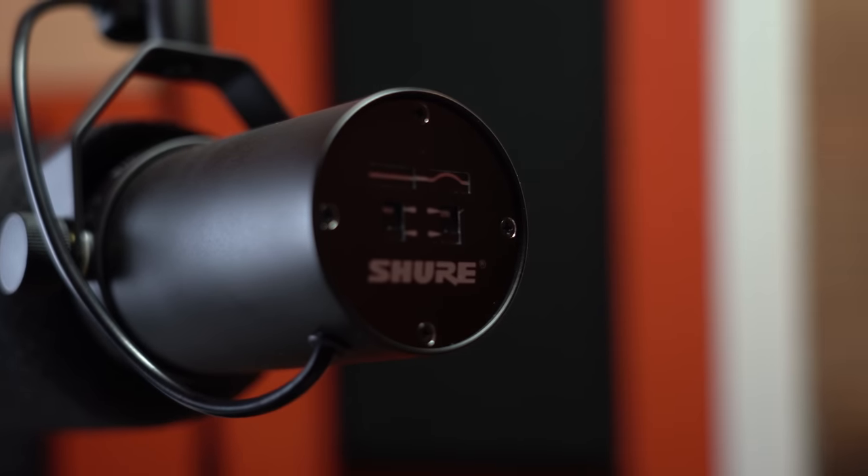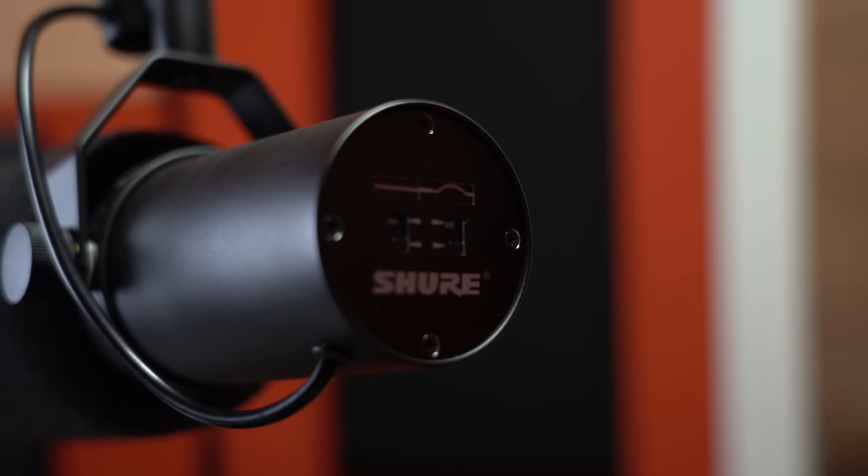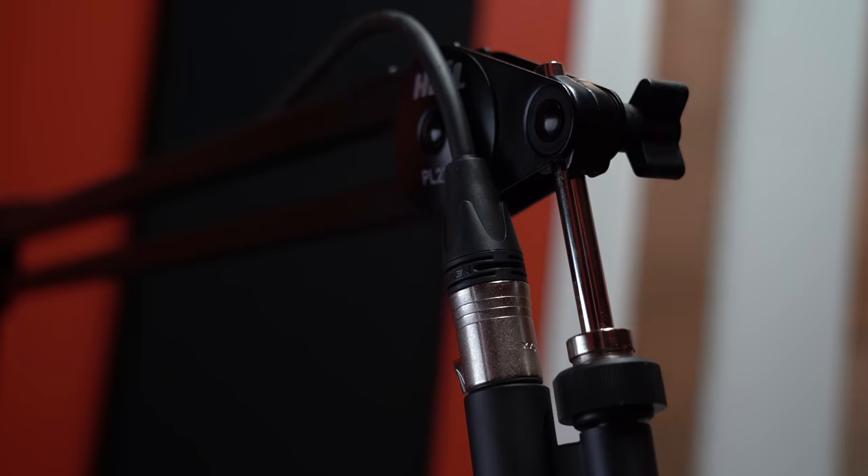It's a very rugged mic. It has a smooth, relatively flat frequency response, which is awesome coming from this super bright microphone. It also has switches on the back — a high-pass filter for rolling off the low end, and a presence booster for boosting the mids. Very easy to use.